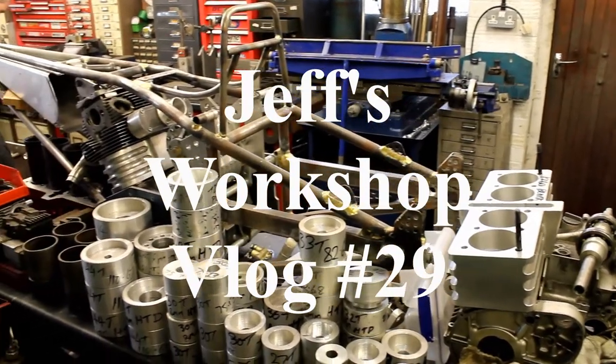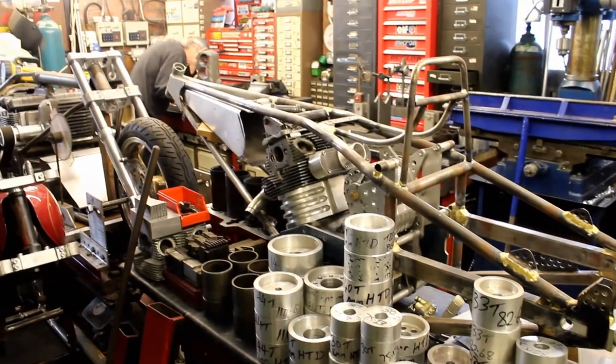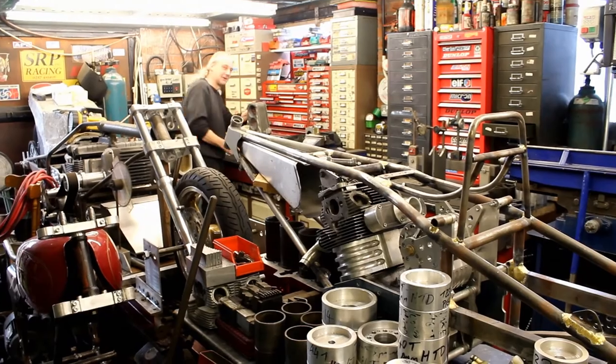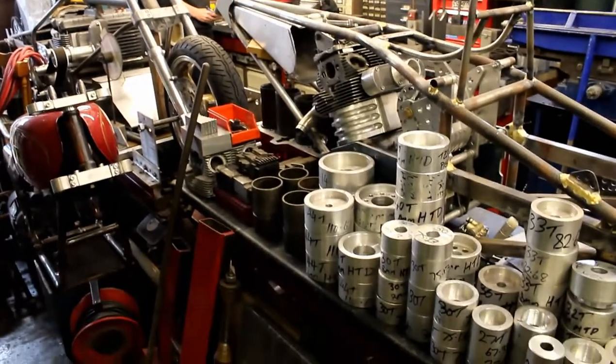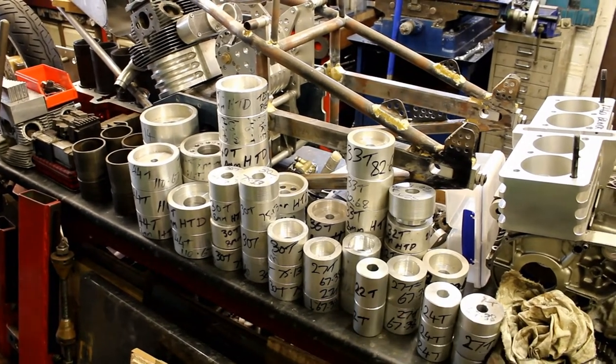We're back in the shed at last after lockdown - we're now allowed to be here, although we are keeping our two meters, in fact in my case five meters away from Geoff over there in the corner. Geoff, I see you've brought down an awful lot of aluminium bits and bobs here by your frame - what's this about, have you had a sort out?